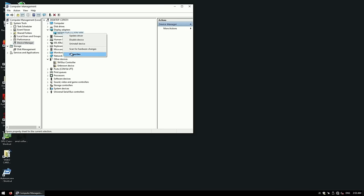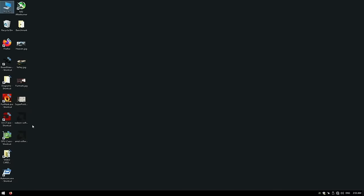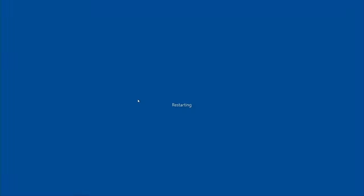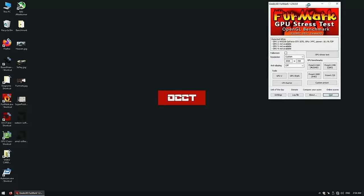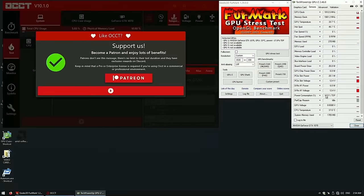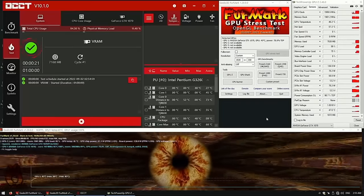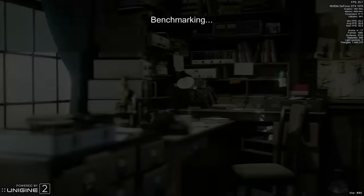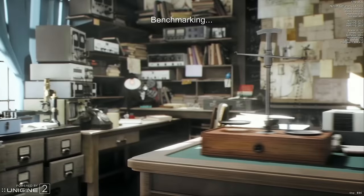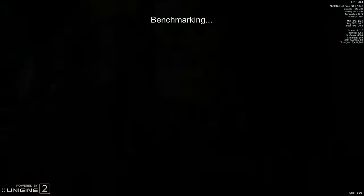Now let's put everything back together so we can run some stress tests and see some benchmarks. It appears the driver was installed with no problems. So I will reboot the computer one more time and let's run OCCT and Furmark and see if the card can operate as expected — and it seems like it does. Obviously the test is not complete without running a gaming engine, and as you can see, that also works fine.